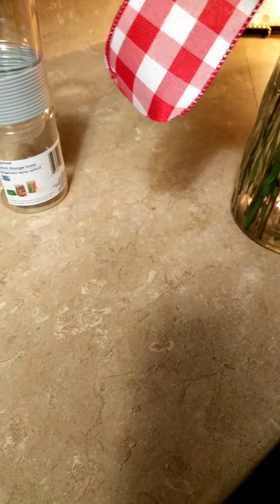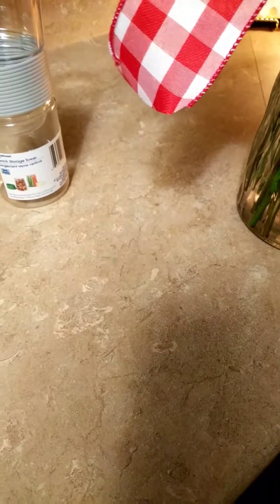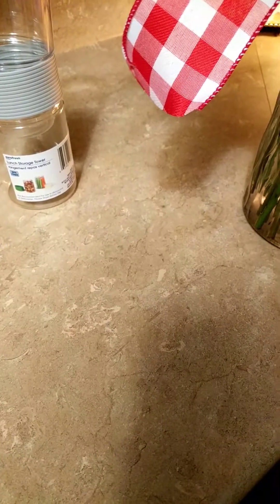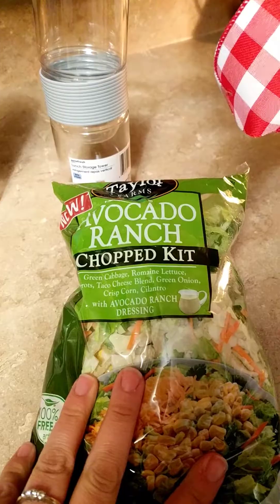Anyway, last night I went grocery shopping at Kroger and while I was there their salad kits were on sale. I thought that would be really good for lunch — the stuff's already together, I just need to divide it out. So I picked up four of these kits. This is one that I picked up, the Avocado Ranch.